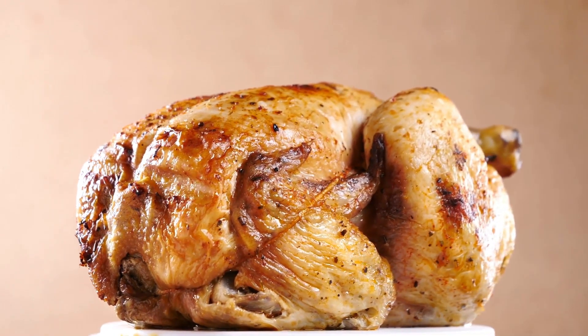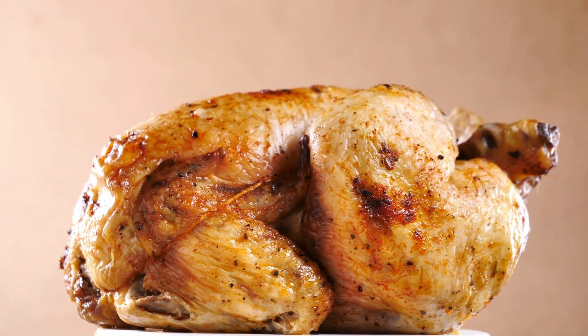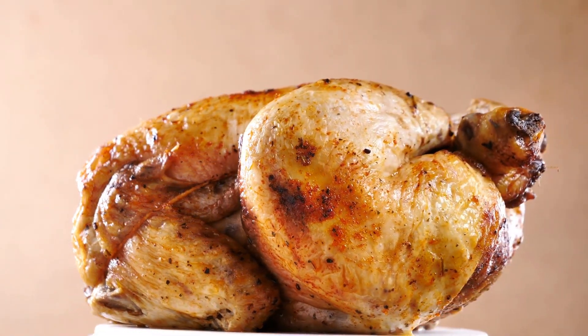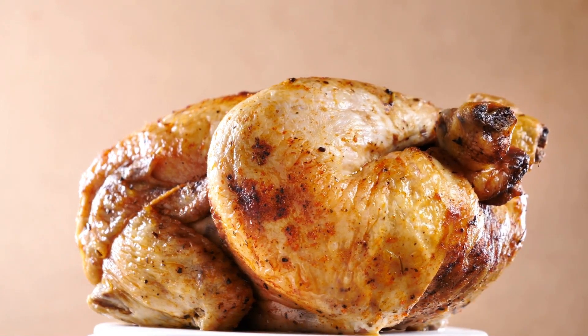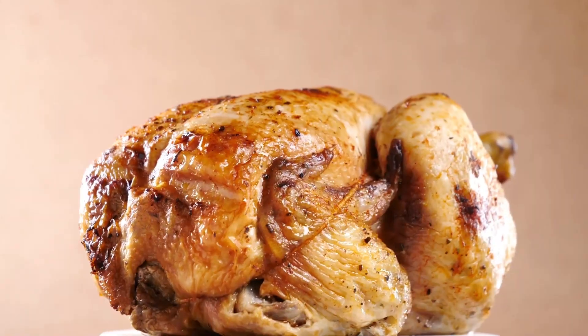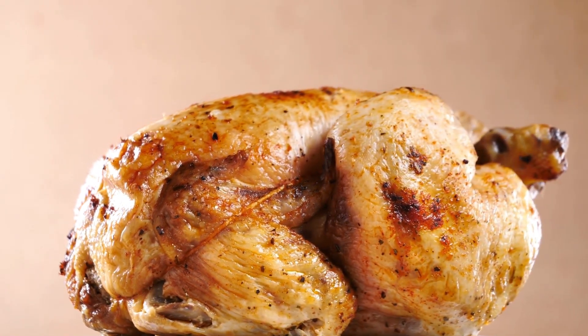Directions: Set the oven to 425 degrees. Put the potatoes and carrots in a big pot, fill with water, bring to a boil, reduce the heat, and cook covered for 8 to 10 minutes until crisp-tender. Melt butter over medium-high heat in a big skillet.